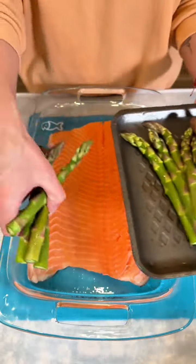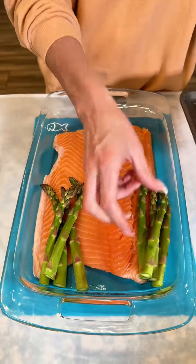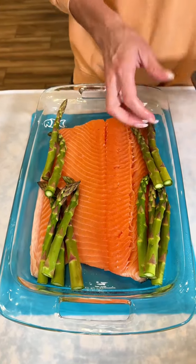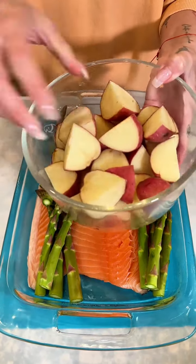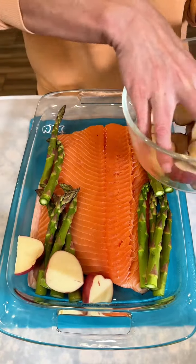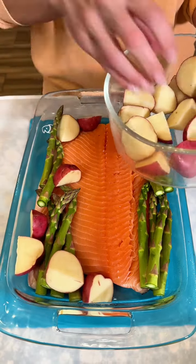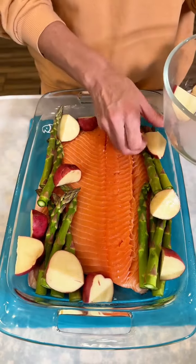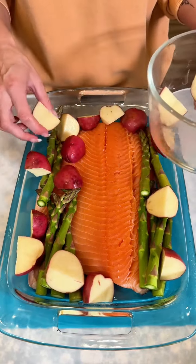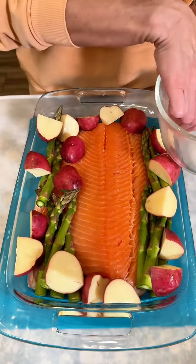A little asparagus — setting a few of those here right along the sides, and some red potatoes, throwing a couple in there. Oh my goodness, this one-pan dinner is by far one of my all-time favorites, and you can already see how easy it is. I think this is probably good for the potatoes right here.